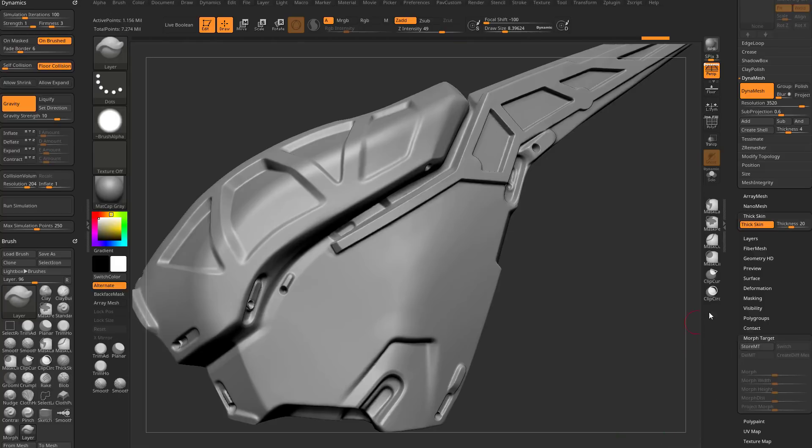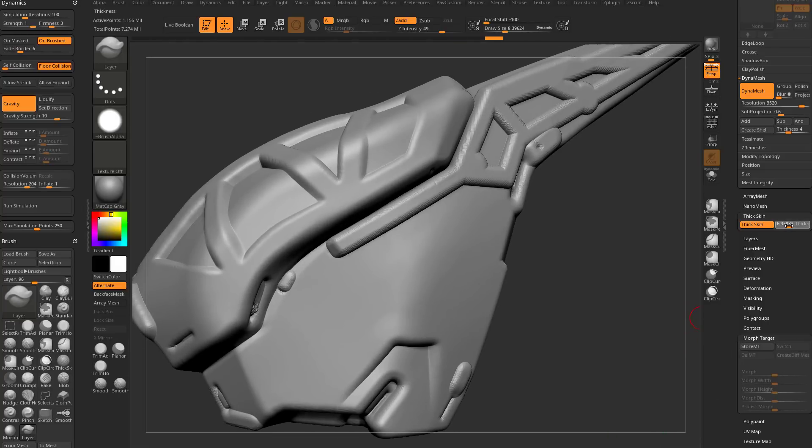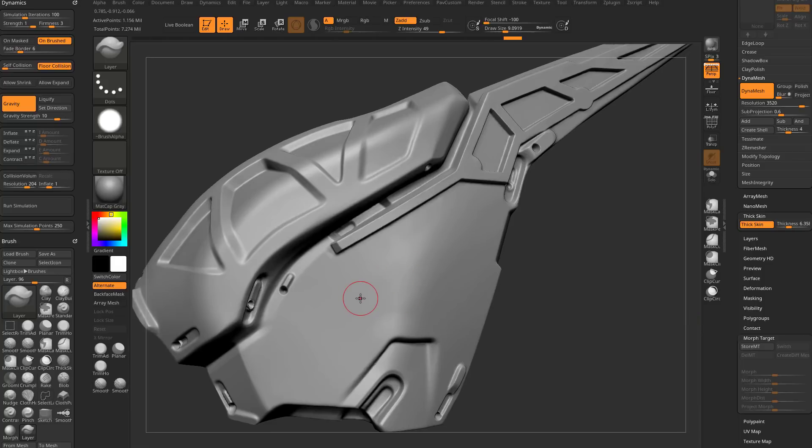We can delete that morph target, store a thick skin, and set the thickness to 6.3. Going to another brush — let's use the plain old standard brush (BSJ). As I stroke with the standard brush, it'll eventually hit that cap at 6.5. Hold down Alt and it goes down 6.5. I can let go, move my brush, come back, and it always builds back up. I can even switch to clay buildup and it still hits that exact same cap.